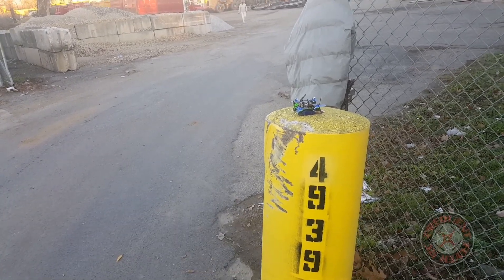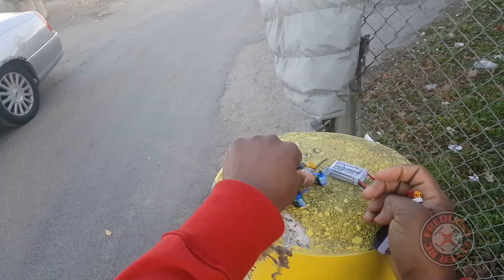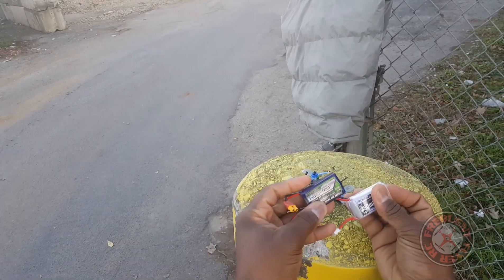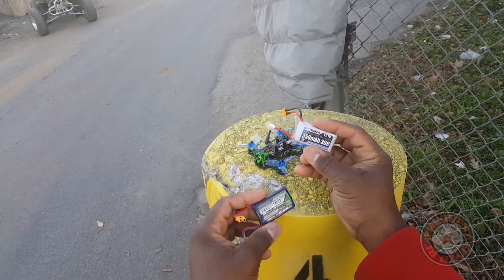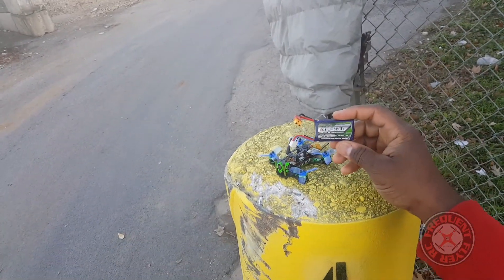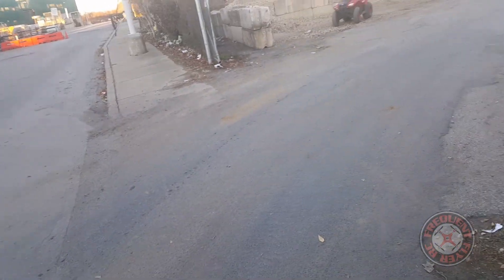Let's take off with it. Oh man, we got a dead 3S battery. So we're back out here with two more 3S batteries — one is only a 30C from the SPC Maker Quad, and I have another Nanotech 450 milliamp hour. So let's try the Nanotech.